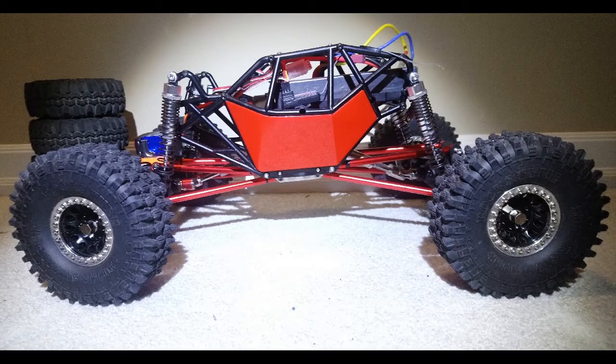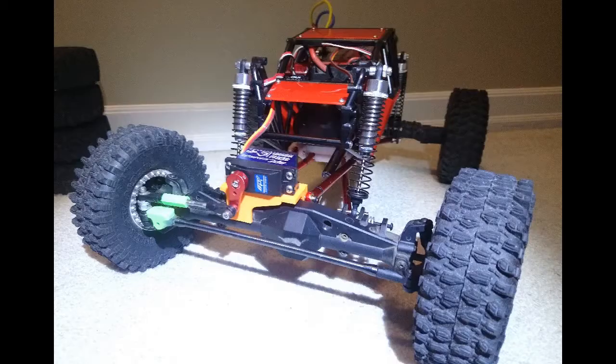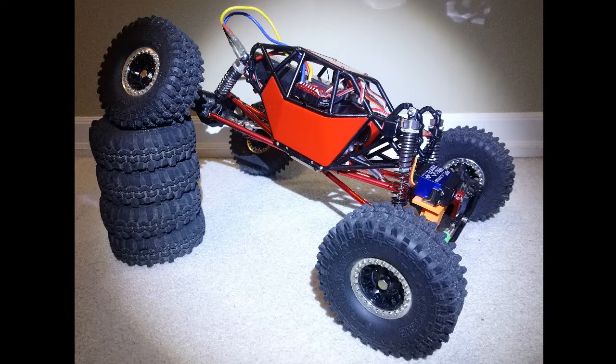Hey guys, welcome to Wrench to Drive. This is another Injura Buggy edition, and I made some mods because it is too stinking cold outside to drive this thing. So we're wrenching.